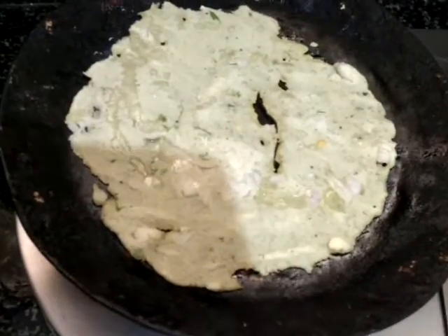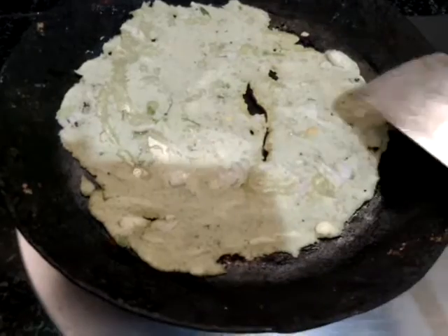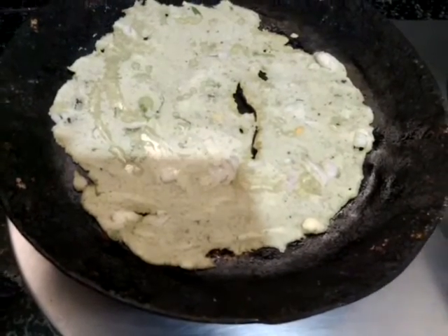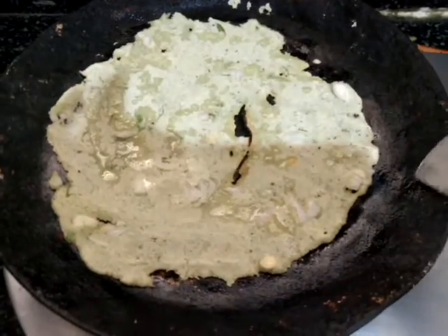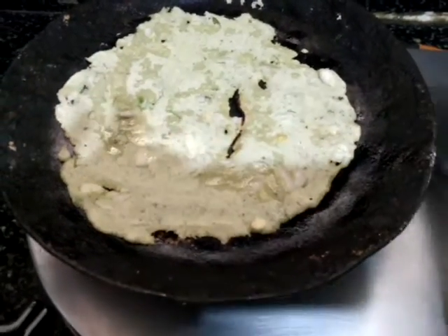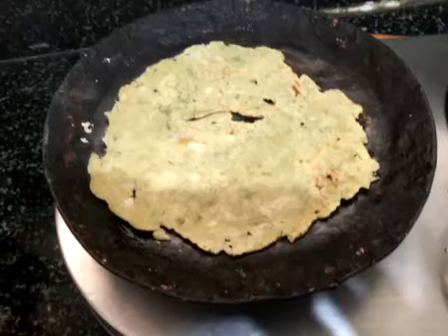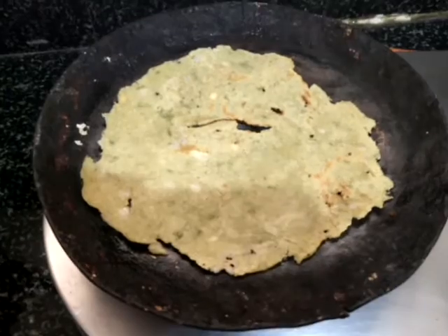Still one more minute. Done — now we will see how nicely it will come out. I will turn this now. See how nicely it has come! You can prepare any number of rotis with this pan.